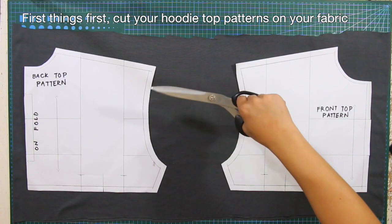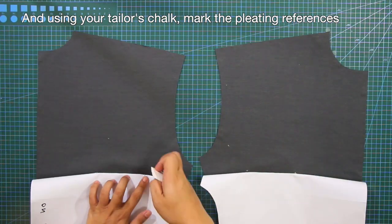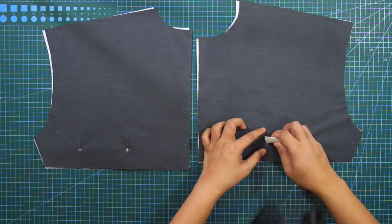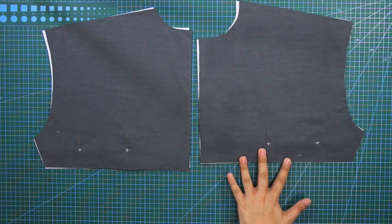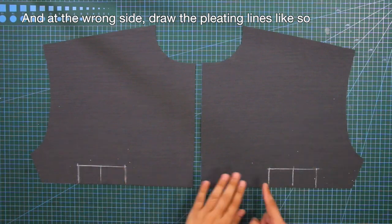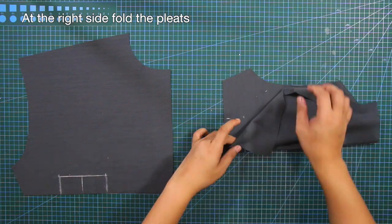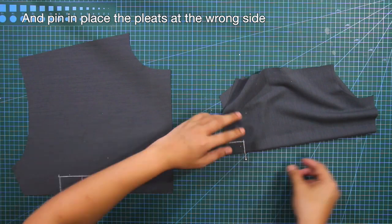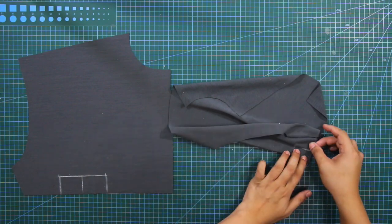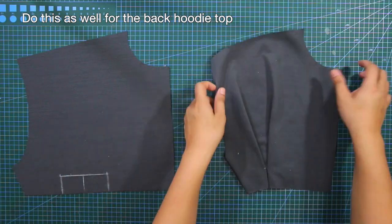First things first, cut your hoodie top patterns on your fabric. And using your tailor's chalk, mark the pleating references. At the wrong side, draw the pleating lines like so. And at the right side, fold the pleats and pin everything in place at the wrong side. And do this as well for the back hoodie top.